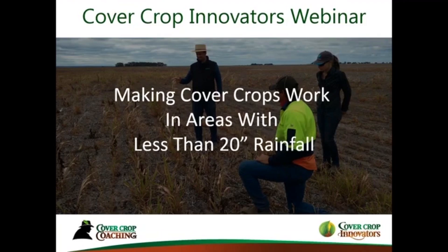Today's topic is making cover crops work in areas with less than 20 inches of rainfall. It's something I've been wanting to do for a while, and maybe I've been hesitating a little bit because those of you who know me know that I live in southeastern Pennsylvania — full disclaimer, we actually get double that, we get 40 inches of rainfall. I get that — that may seem like I'm unqualified to have this talk.